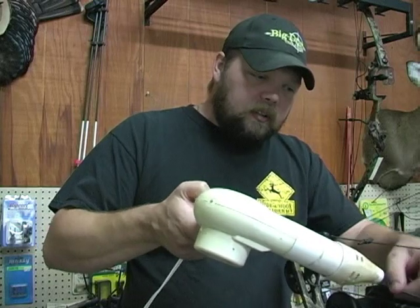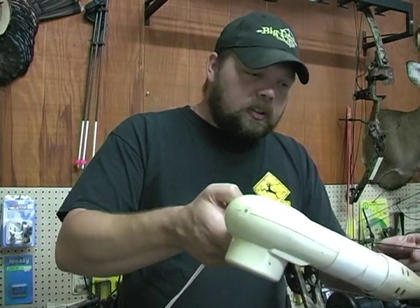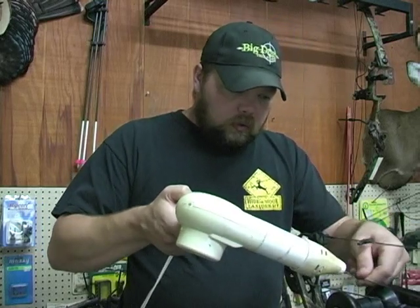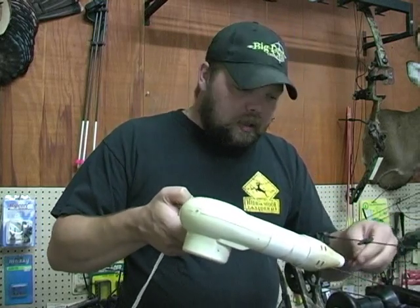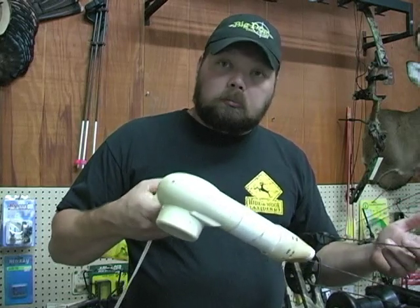Once it starts to penetrate, once you get the hang of this, you're going to see — wow, this is really easy. Just rub it in, heat it up, rub it in. Just work your way along the entire length of the string. You're getting that nice internal wax job on the inside of your string.